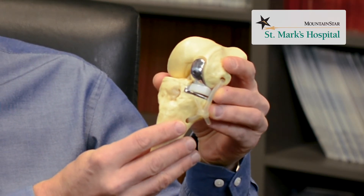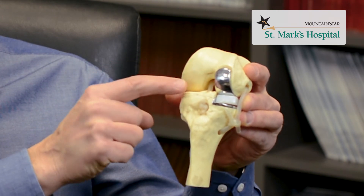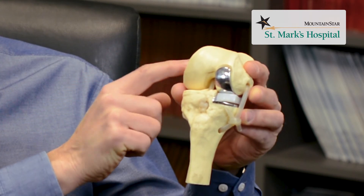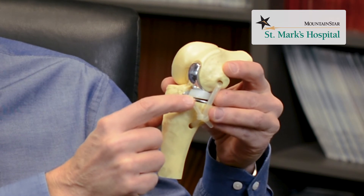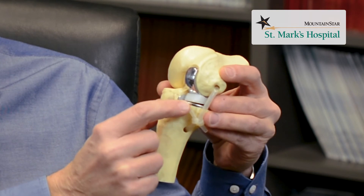The knee has several compartments. You can look at the inside compartment or the outside compartment of the knee, or the knee cap compartment. When we talk about a partial knee replacement, it's replacing only one of those three areas. This is also known as a unicompartmental replacement.